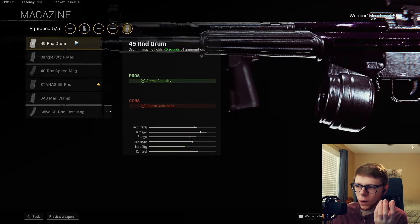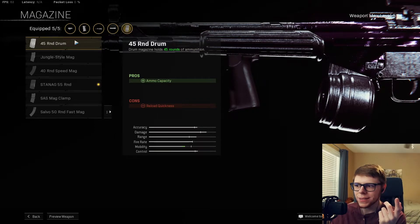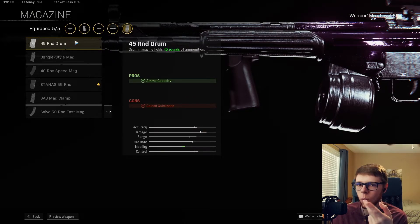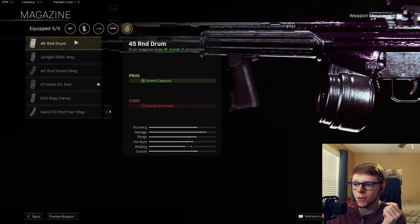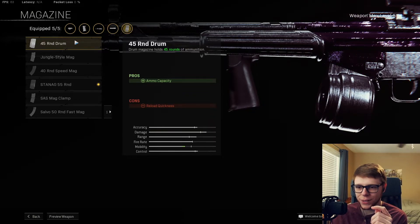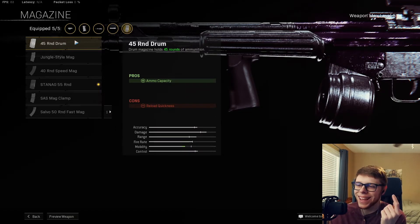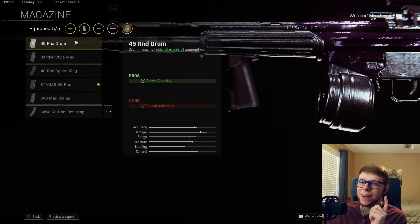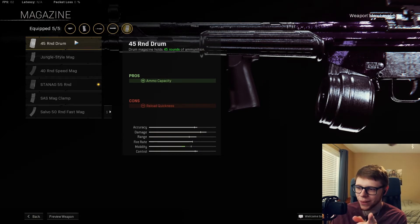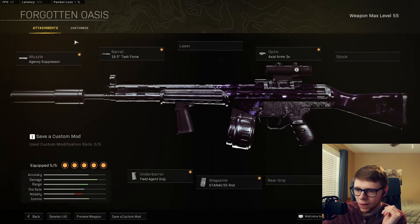If you wanted to, you could run the 45 round mag — I've seen some people running the 45 round mag. It all just depends on what size lobby you're playing against. If you're playing quads or trios you want the 55. For solos or duos you could run the 45 round mag, but you really want that 55 round mag — it just makes it so much easier.